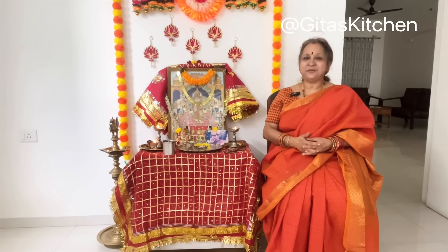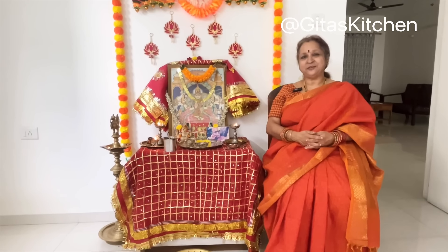Maha Periva Sharanam. Thank you for watching the video. We will meet again with another interesting episode from Gita's Kitchen. Thank you.